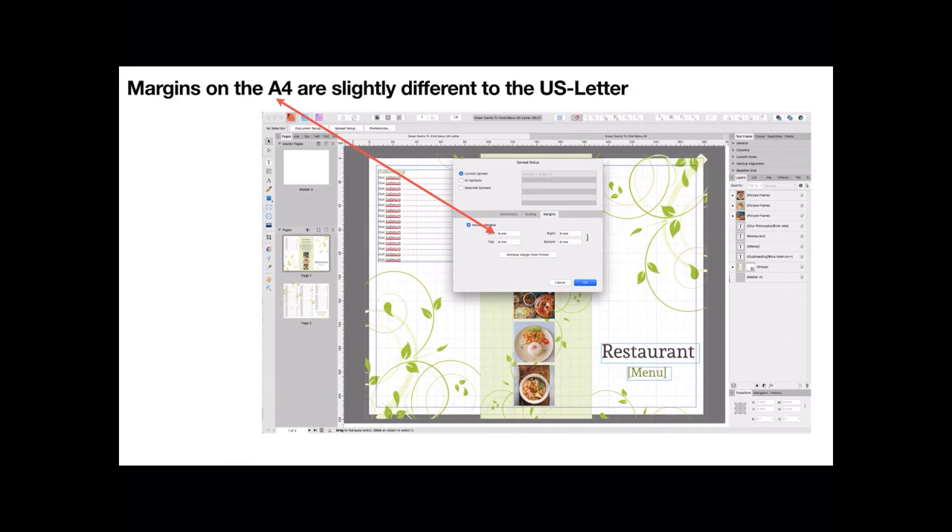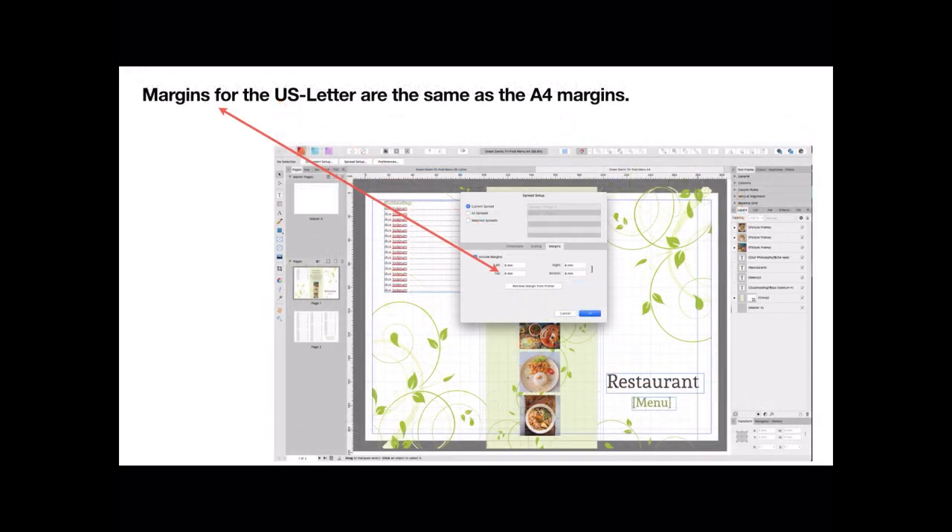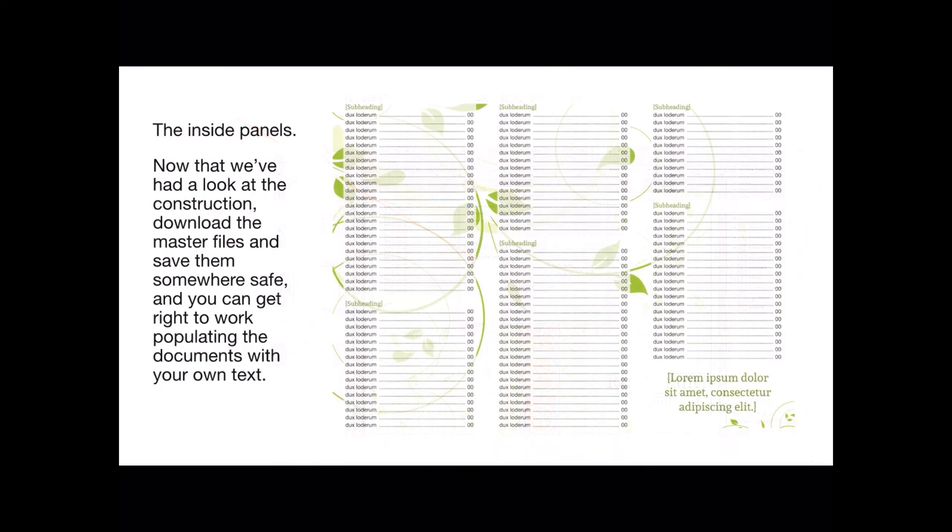A4 is the ANSI A4 size, so take your pick — depends on what paper you've got in your printer. Margins on the A4 are slightly different to the US letter, only by about two millimeters from memory. Margins on the US letter are the same as the A4 — no mystery there, they're not really different at all. You can make the margins whatever you like. The blue rectangle you see there represents your margins, encompassing the list of items, the price list. Don't worry about things appearing outside the border — your bleed lines take care of that.